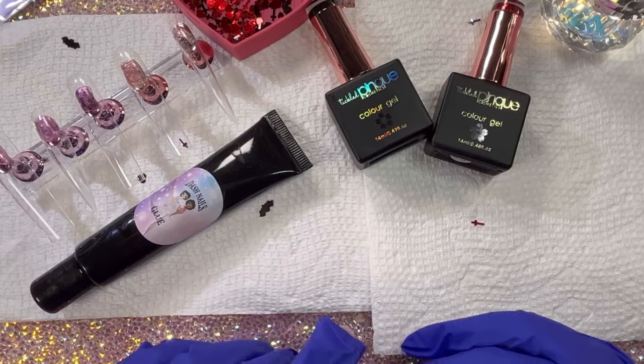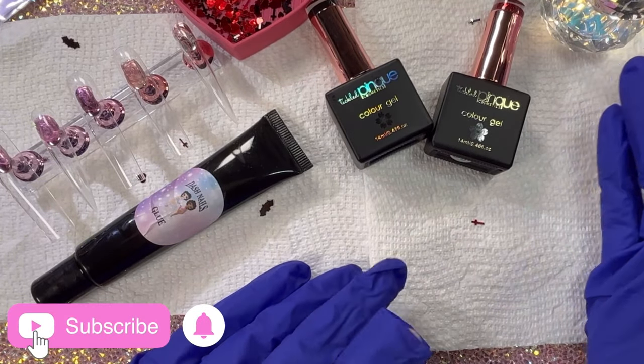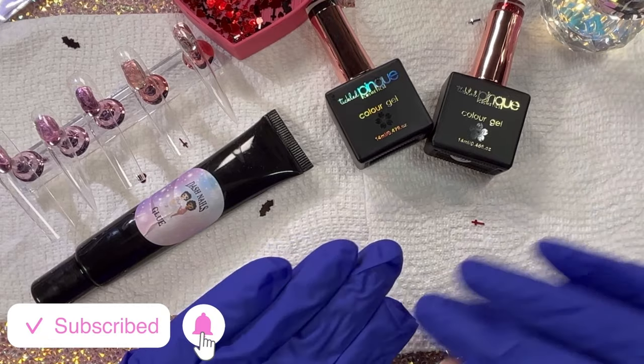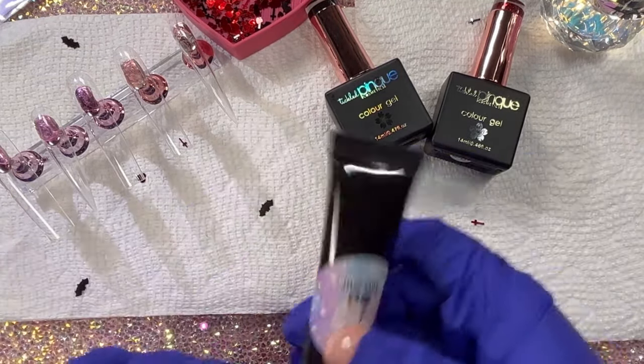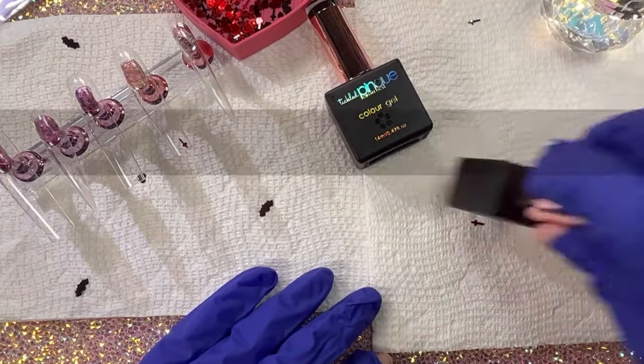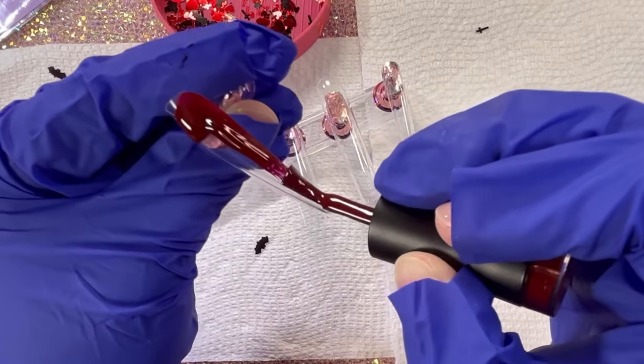Hey everyone, welcome back to my channel. If you're new, my name is Kristen and today I'm making some liquid vampire nails. I almost gave up on the set halfway through but I'm so glad I didn't because they turned out amazing and I'm excited to share the process.